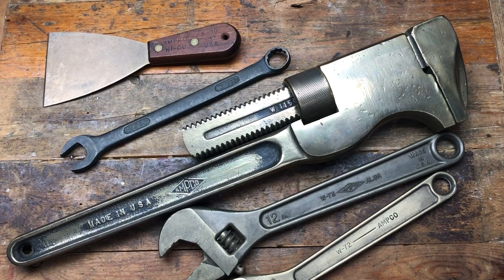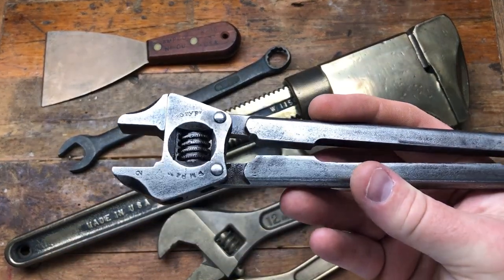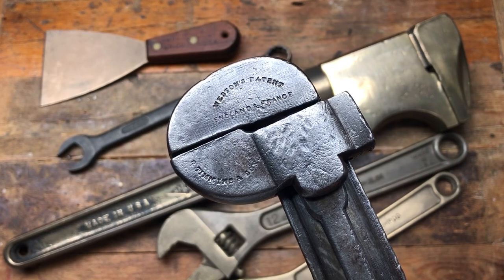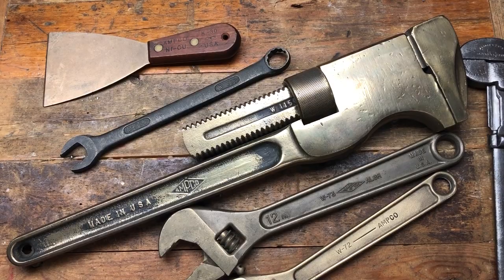Really cool to pick those up — some very interesting items. Really happy with the Western Patent, the Grippy wrench, the Wilson's Patent, and the fantastic Western Patent pieces. Thanks for watching, hopefully you really enjoyed this video. Take care, bye!